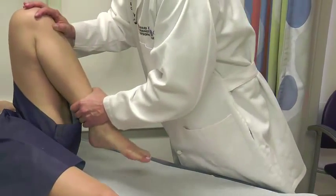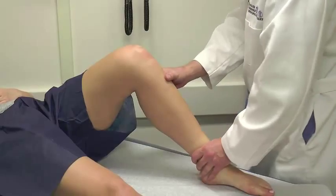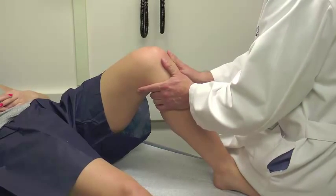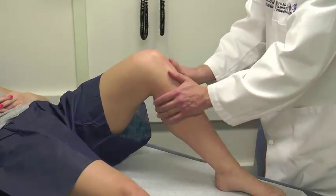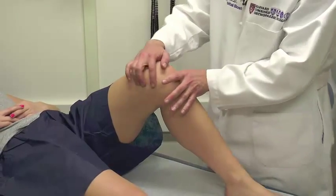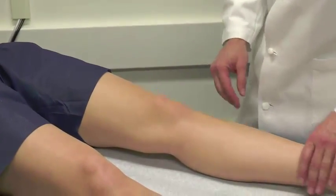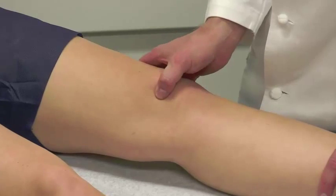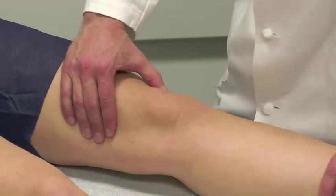Next we check hyperflexion — if there's pain, you wonder about meniscal pathology. Then we place the foot down, sit on it to stabilize, put two thumbs on the anterior tibial plateau, and check anterior drawer and then posterior drawer — solid endpoint with both, without much translation. Then we check medial and lateral joint line tenderness — no joint line tenderness here. Finally, with the knee straight, we check the patellofemoral relationship and lateral patellar apprehension — she has no apprehension with lateral or medial translation.